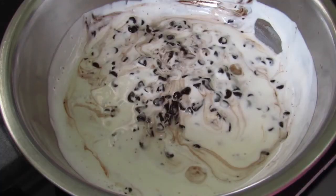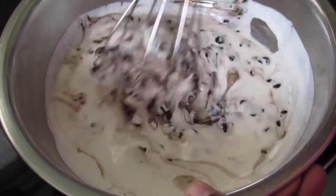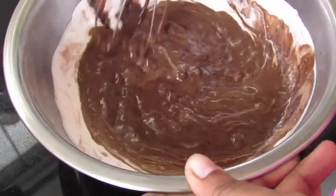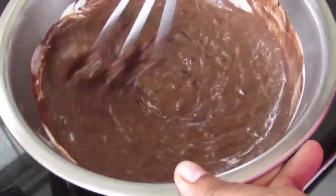After 2 minutes, with the help of a whisk, lightly mix or stir the cream and the chocolate. As you continue whisking, you will notice that the chocolate is melting into the hot cream. After a few minutes you will notice that the sauce is slightly thicker as the chocolate melts.